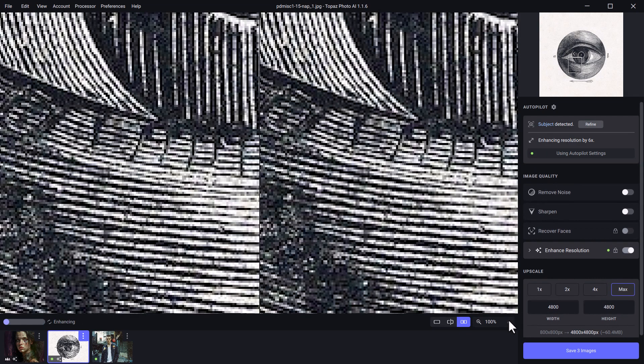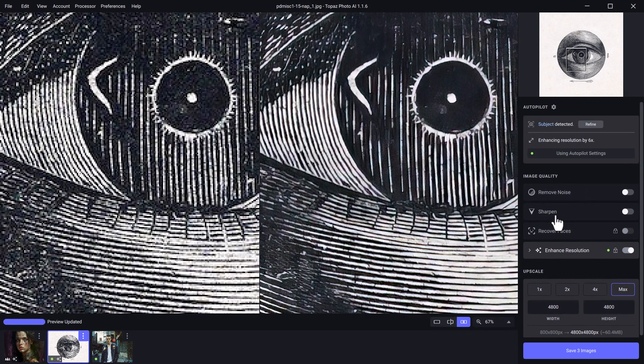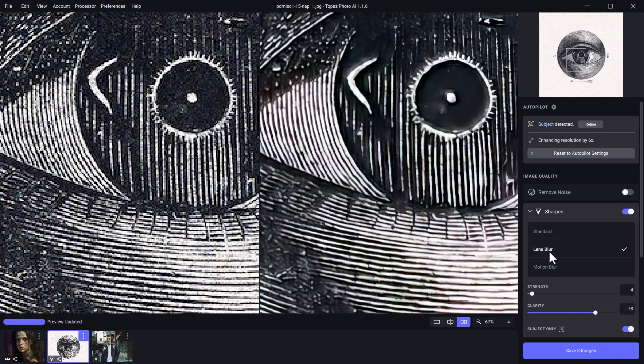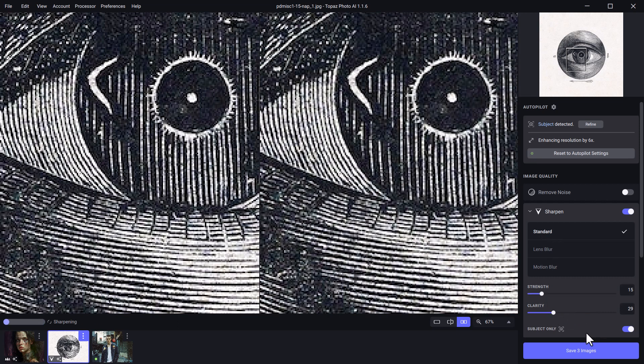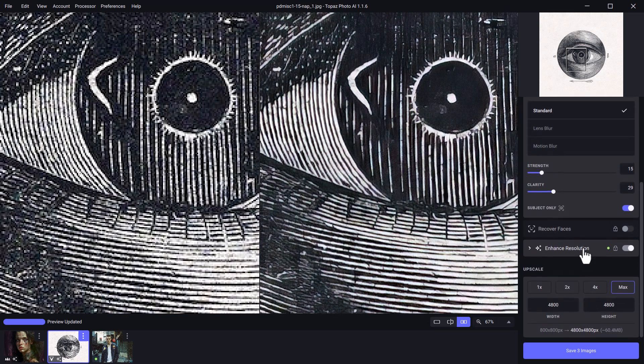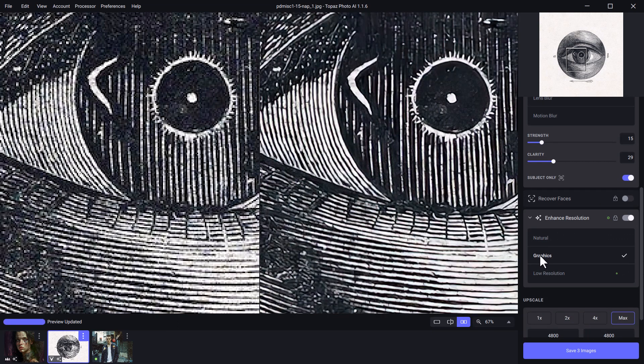We're going to upscale this to max. I'll zoom out just a little bit. There are other things in here like sharpen — I'm going to add that in. It's got standard, we can try lens blur or motion blur. I think standard has done the best job, but we can adjust the strength and clarity and change the levels of strength behind the sharpen. Overall that's pretty good, and considering there are fewer options it actually does a really good job with the information it's given. Remove noise might take too much of the noise out so we're going to leave it on this one. Under enhanced resolution we're going to try a few different settings such as graphics or natural. I believe natural looks best in this instance, so we're going to run with that.